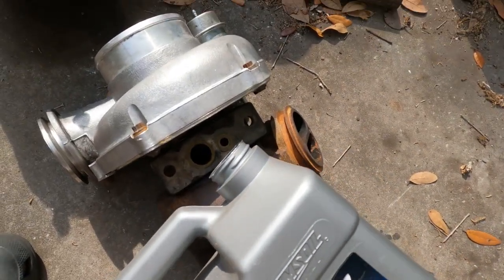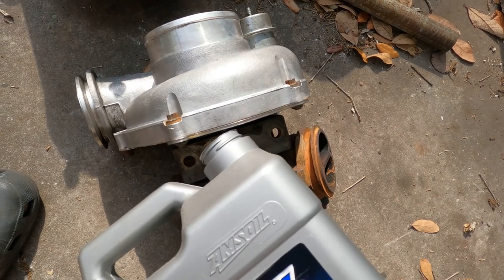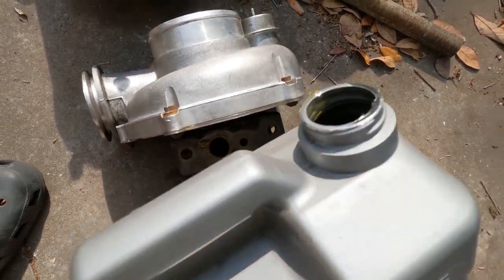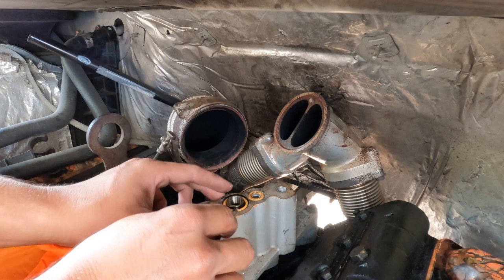When I put in a turbo that's been sitting for a while, I like to put a little splash of Amsoil in there just to help get it going, help rejuvenate it, so when the truck starts up it's got a little something in there — it's not just completely dry. It might not even be worth it, but it makes me feel better.